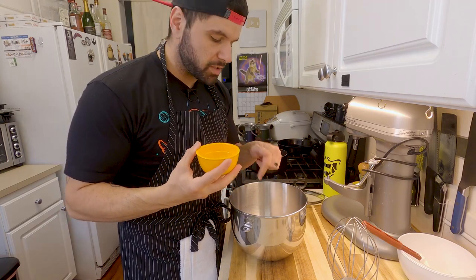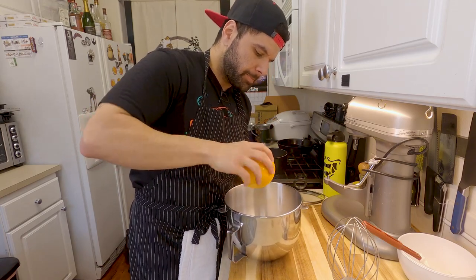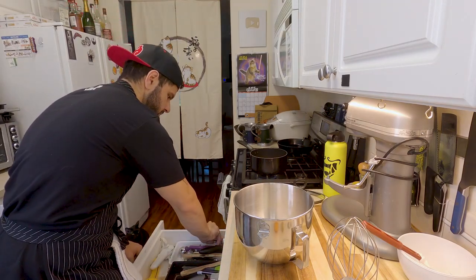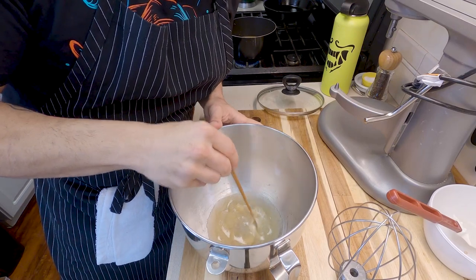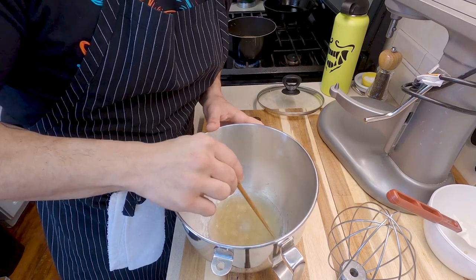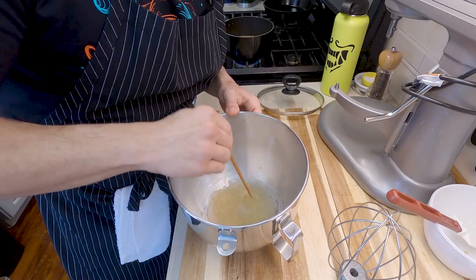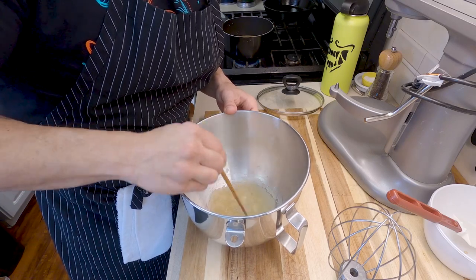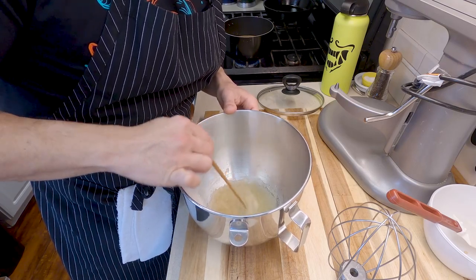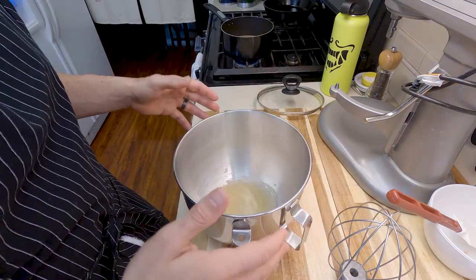We need to bloom the gelatin. Take a half cup of water — about 100 milliliters — and add it to the bowl, then add all the gelatin, which is 21 and a half grams. Just let that bloom. I like to take a chopstick and swirl it around a little so you don't end up with clumps that didn't get hydration. It should be really thick. You can also use agar, but I find marshmallows with agar are a bit more firm and rough-tasting, so I prefer gelatin. If you're vegan, agar works too.